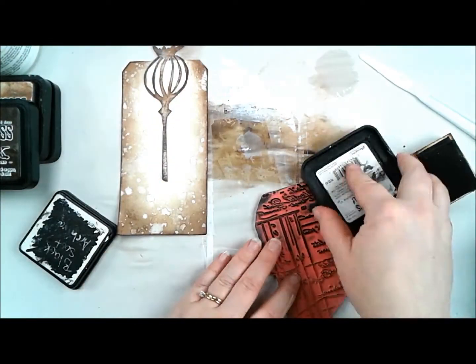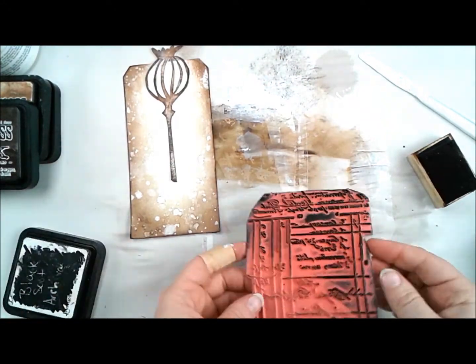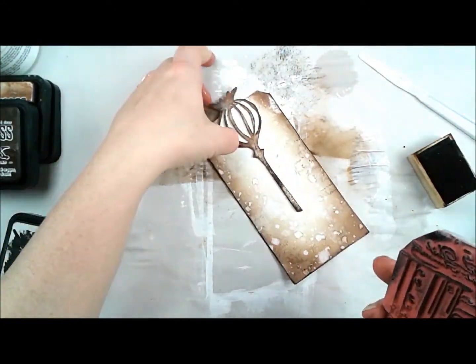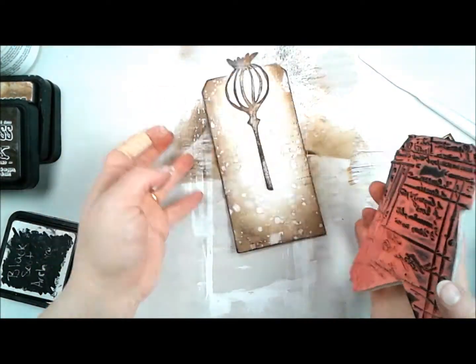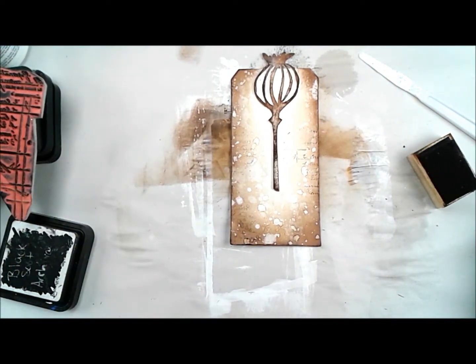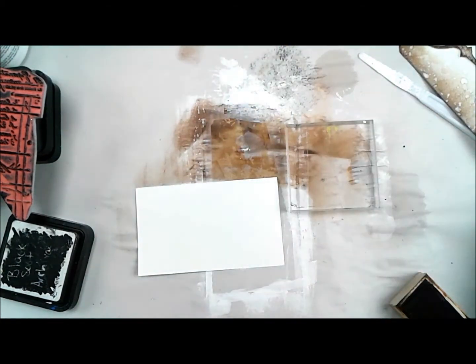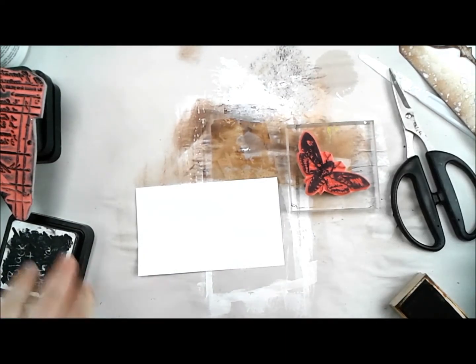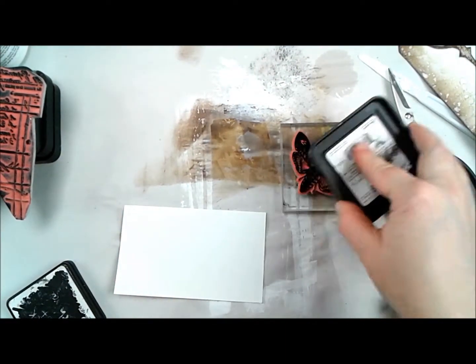Now I'm getting out my waybill invoice background from Viva Las Vegas Stamps. This is a little distress pad but it's a DIY distress pad — it was empty and I filled it with an archival ink. I really like the raised surface that has on it, and I'm using that stamp — mine is clean cushioned — but I just used my hand to get a kind of grungy effect in the background and stamped it in a few places.